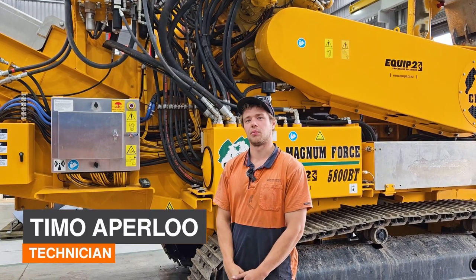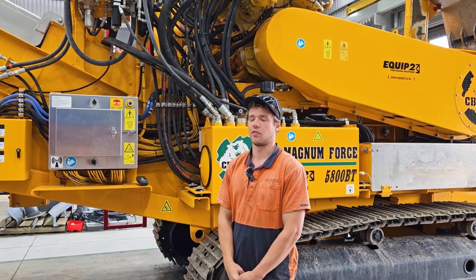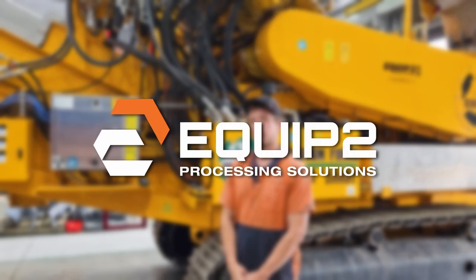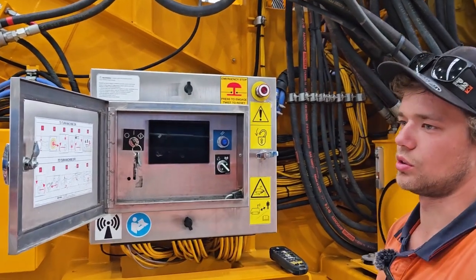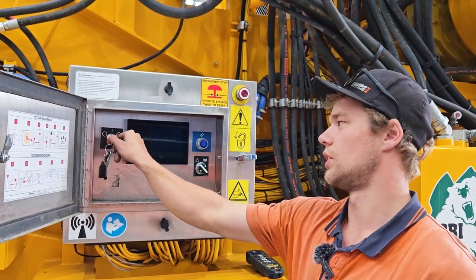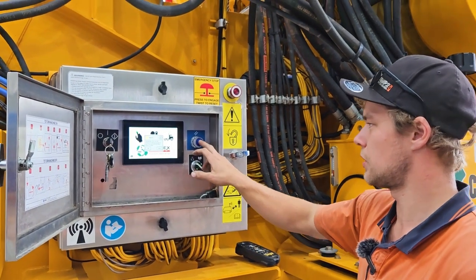Hi, I'm Timo from Equip2 and I'm here to show you guys how to use the remote on the CBI 5800. First step is to turn the isolator on and then turn the ignition on. Then we press the blue reset button.